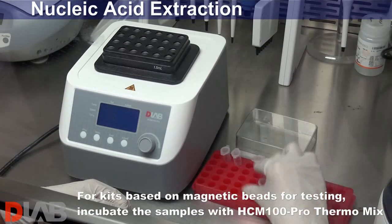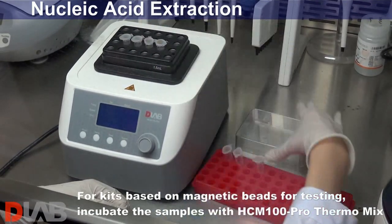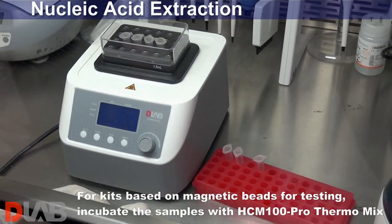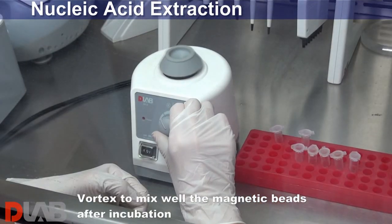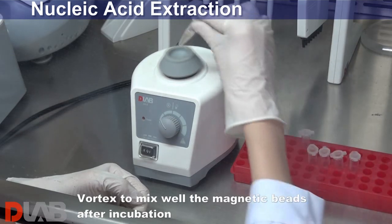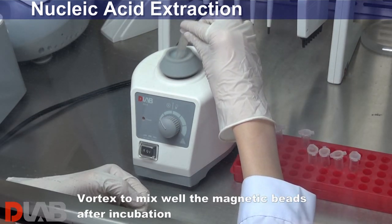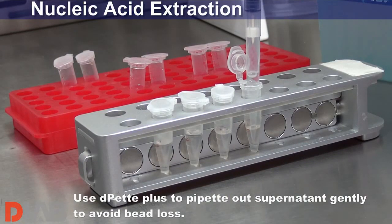For kits based on magnetic beads for testing, incubate the samples with HCM 100 Pro Thermo Mix. Vortex to mix well the magnetic beads after incubation. Use d-pit plus to pipette out supernatant gently to avoid bead loss.